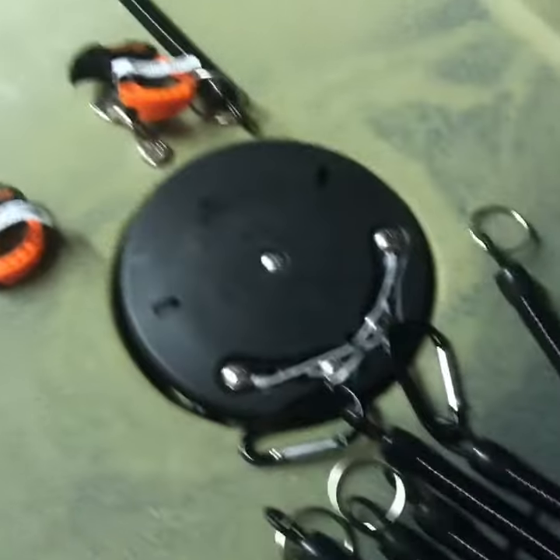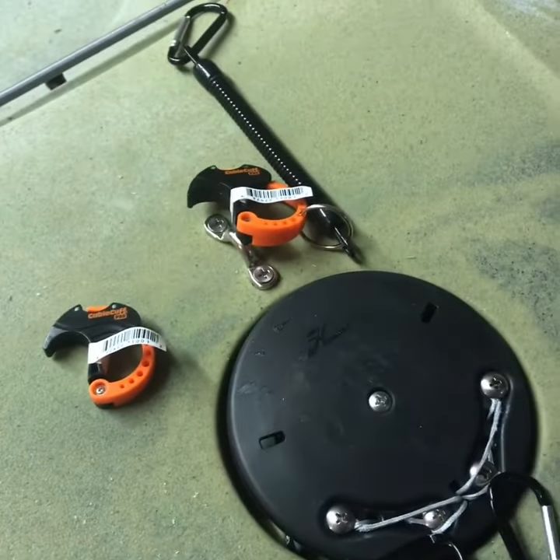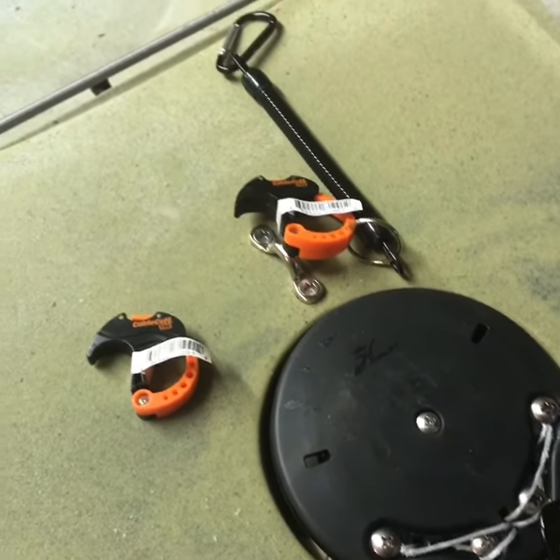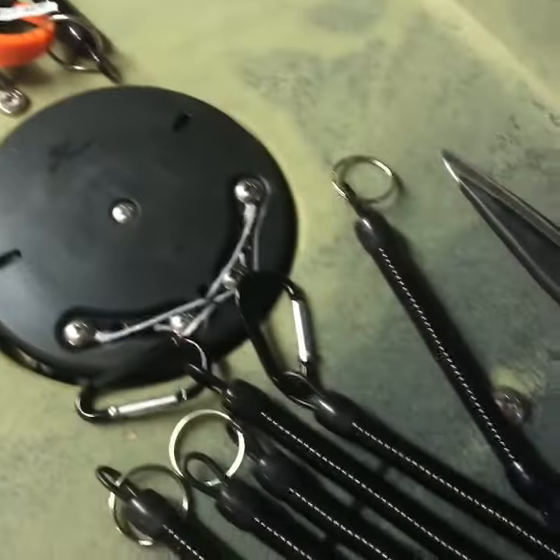So for about 20 bucks, maybe a little less, you've got all these parts. And if it saves a $200 rod and reel setup, I think it's well worth the expense — the investment — to keep your rod secure in your crate.